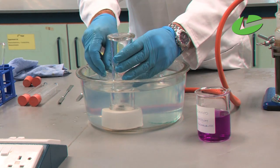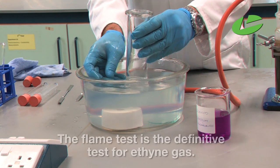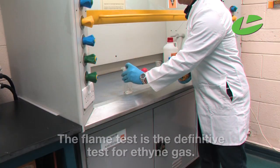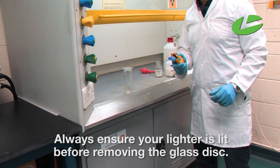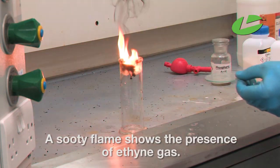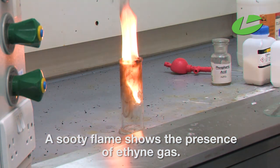Now I take out my gas jar — slip the glass disc underneath before lifting the jar out of the water. I've now got my sample of ethyne gas for the flame test. Put the glass jar into the fume cupboard. Always make sure your lighter is lit before you remove the glass disc. You can see the sooty flame — we have definitely produced ethyne gas.